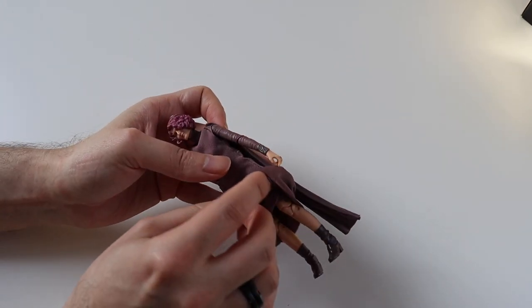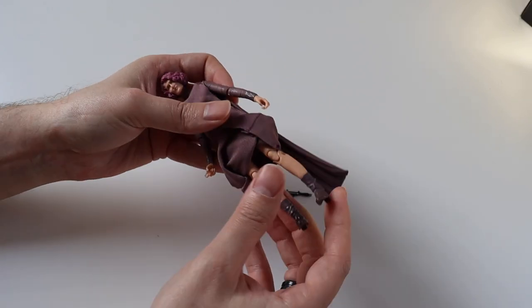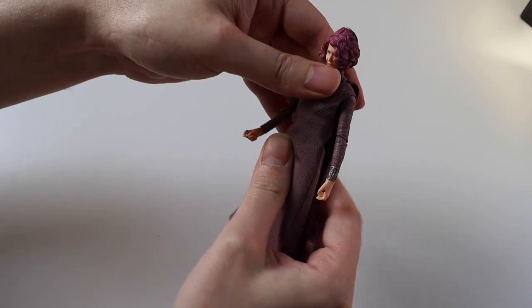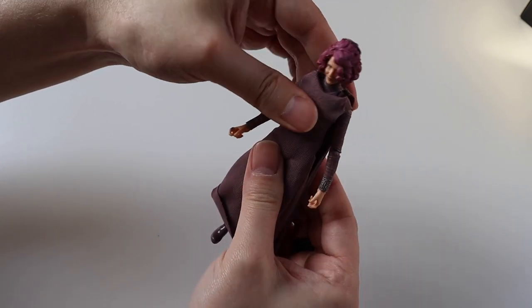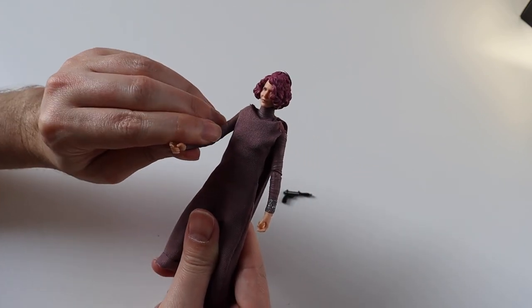Under the skirt you get the knee joints and the feet move as well. She's also got a little bit of waist articulation, so very articulated overall.